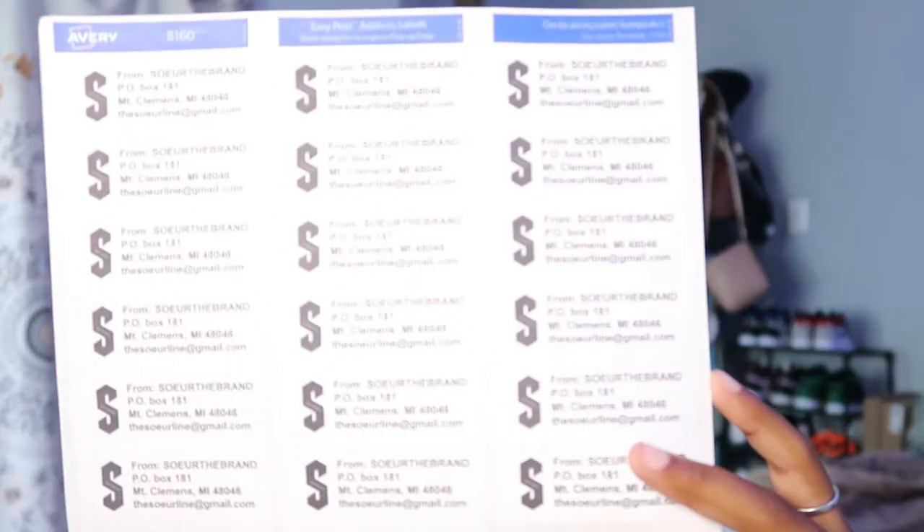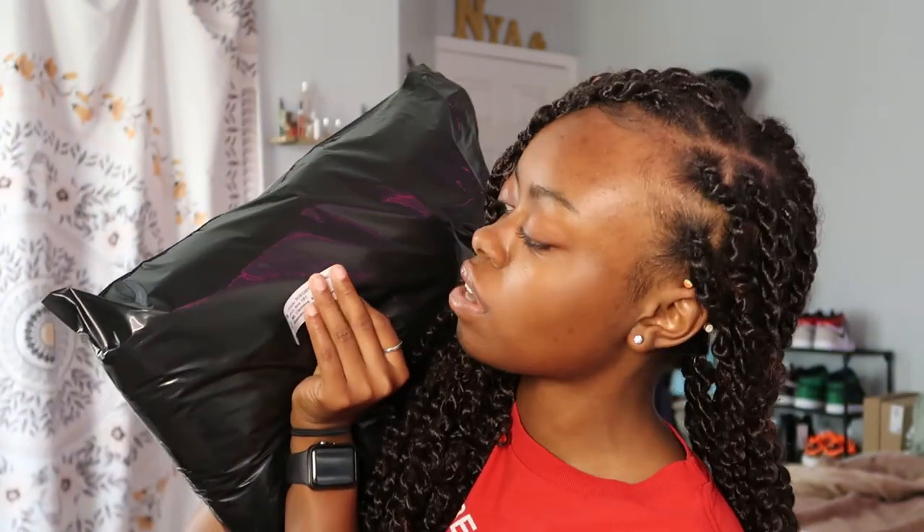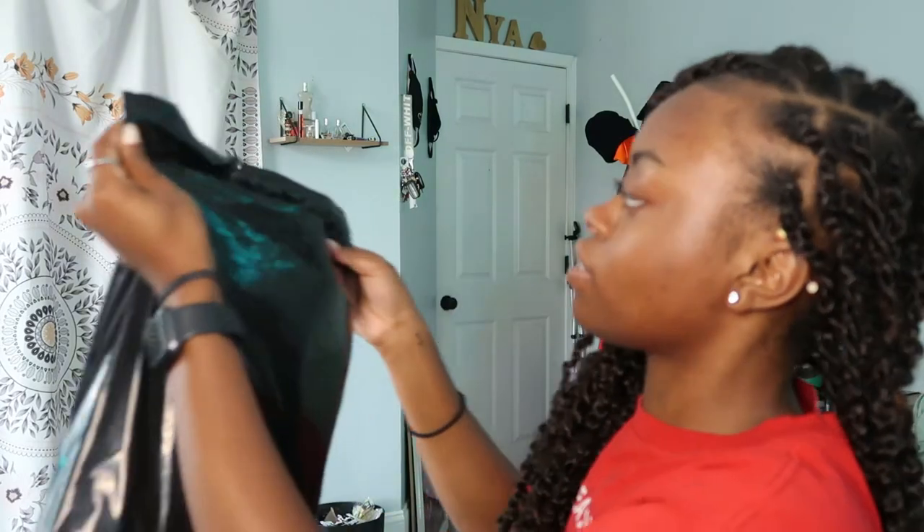Once the package is packed, I take my from-address labels — I got these from Target, you put them through your printer and they print right on them and peel off like stickers. I put everything in the middle so it's easier when I take it all to the post office. Then I take a blank version of the same label, write the customer's address on it, and pop it right next to the from label. I peel off the back and seal the package.